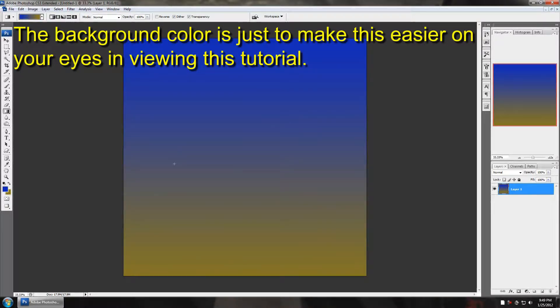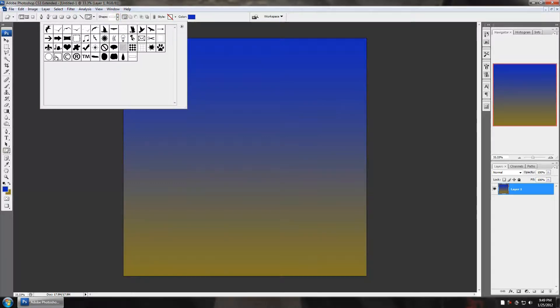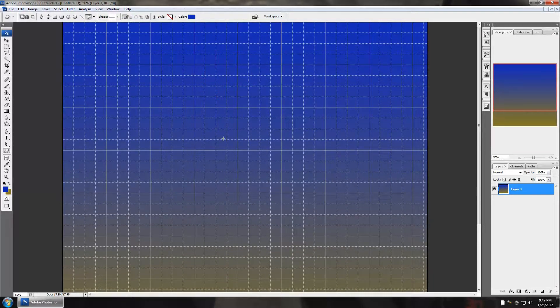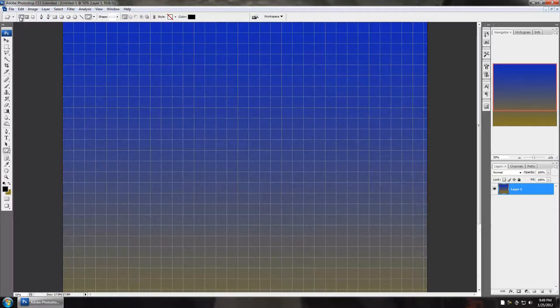I'm going to click my shapes tool and go up to my shapes. Look around in your shapes — you might have a square with curved edges and that's the one you're going to want. This one right here is a regular square; we don't want that. I'm going to select a rounded one I made and turn on my grid. With this shape selected, I'm going to choose a black background and double-check my brush sub-tool, then drag myself out a box.